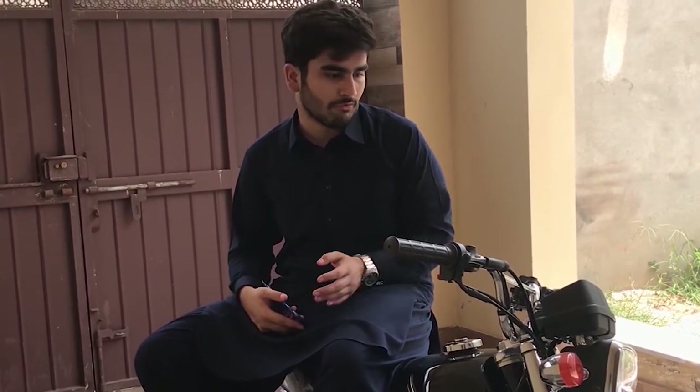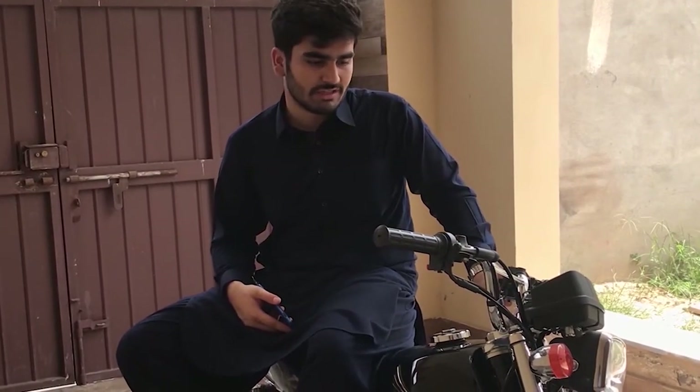The top speed of the bike is decent, and the ride quality is reasonable. The ground clearance is adequate, though the suspension is on the stiffer side. Overall the bike is not bad and can be used for travel; the seat is comfortable.